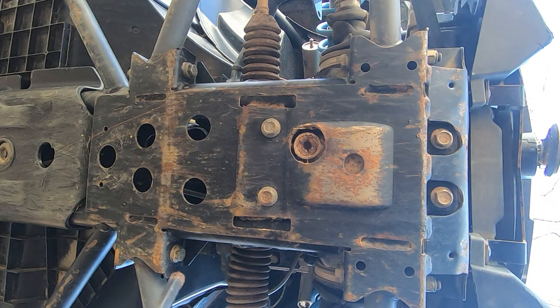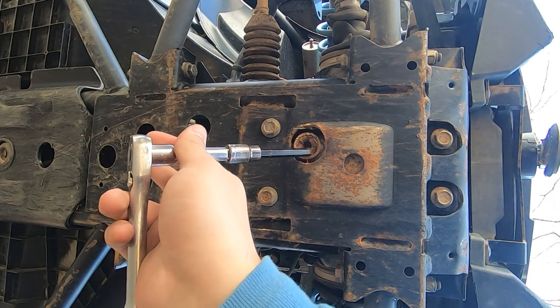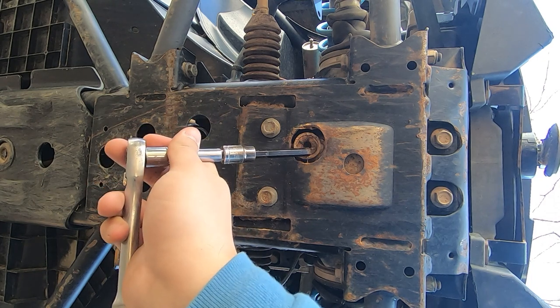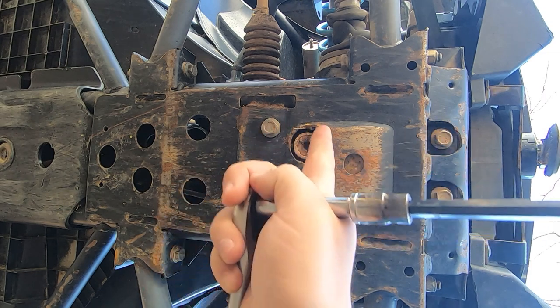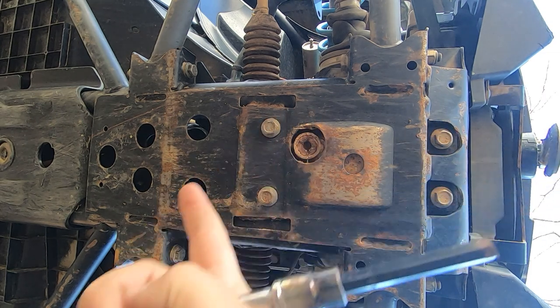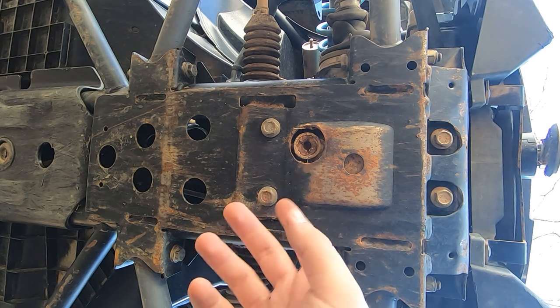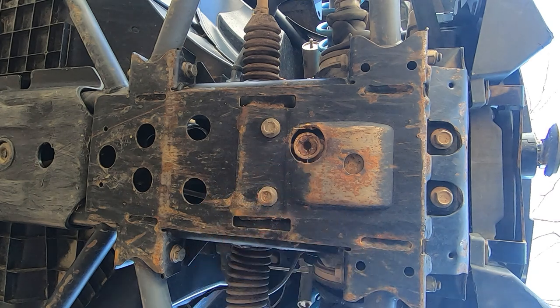You can see this thing takes a beating, being right here on the front of the machine. It stays pretty much packed in mud and just corrodes. So what we're gonna try to do is very carefully take our air chisel and hit it counterclockwise so it loosens out. The thought is that the resonation from the chisel and the impacts work the same way an impact wrench would and vibrate it out.